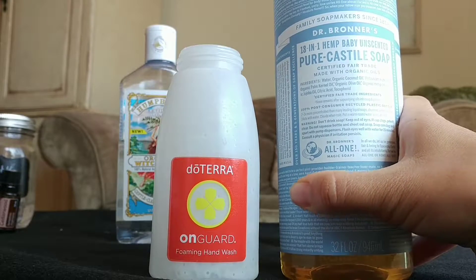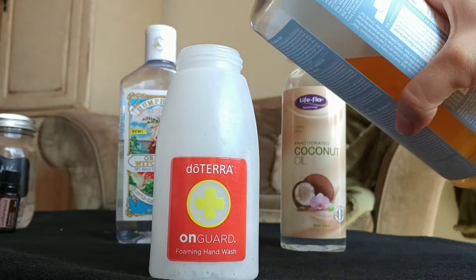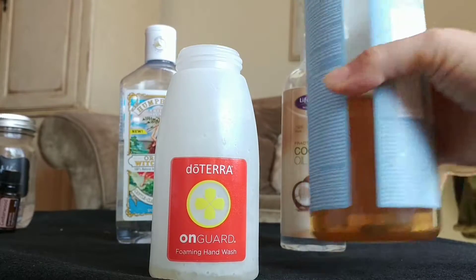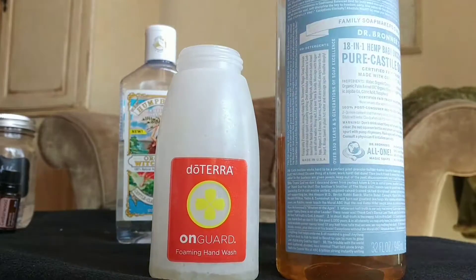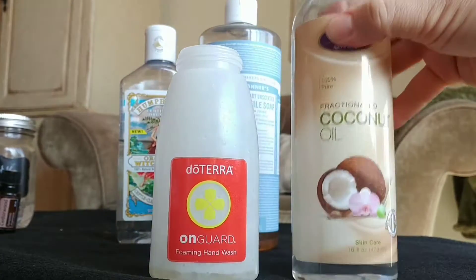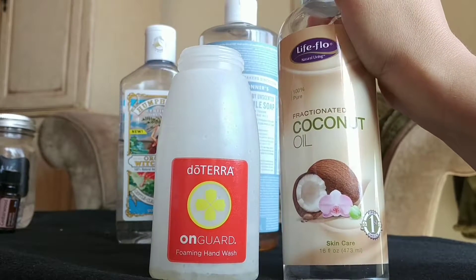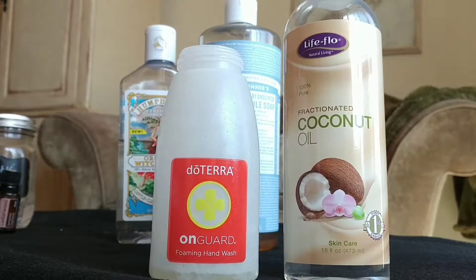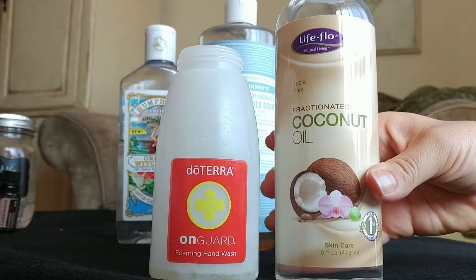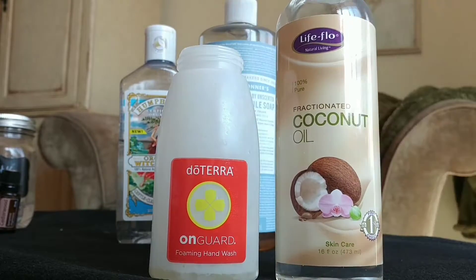I don't want any fragrances — if it's not a doTERRA essential oil, we don't use it, because it likely has synthetics and fillers and things we don't want in our products. So I'm gonna put about a tablespoon of castile soap into my foaming pump bottle, and then I'm gonna put another tablespoon of fractionated coconut oil. I used to use avocado oil but it tends to get a little bit thick.